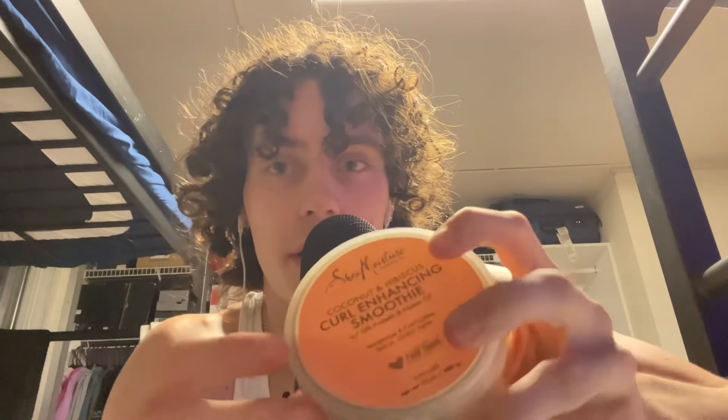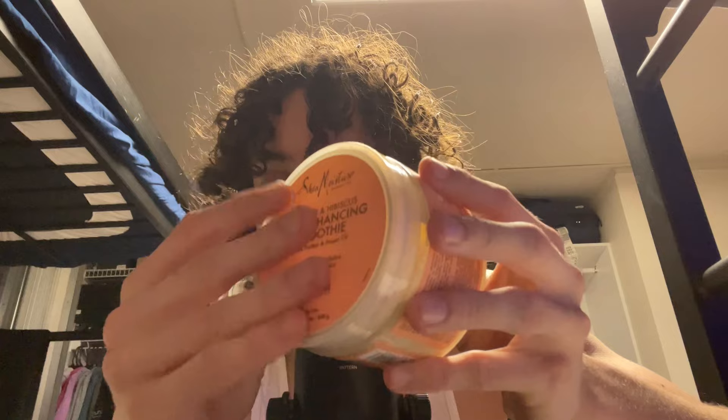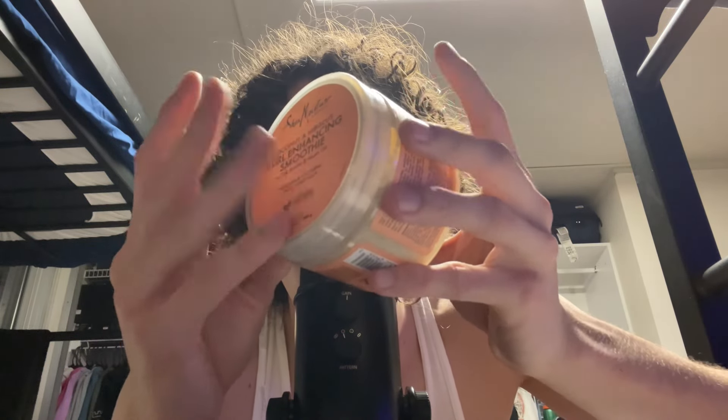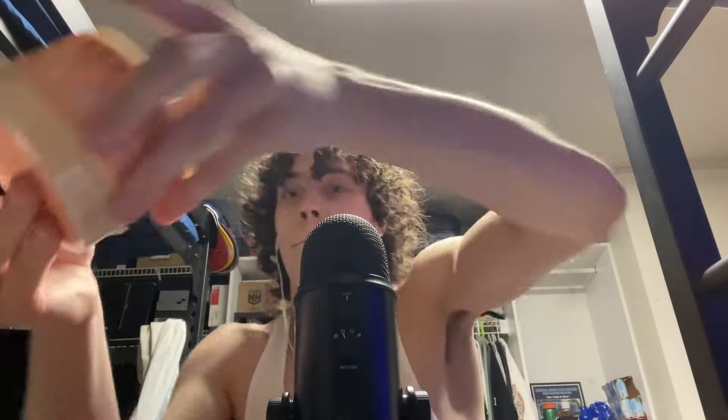I bumped the mic again, but let's see. Let's do another tingle explosion with the Shea Moisture. Five, four, three, two, one — tingle explosion. Five, four, one — tingle explosion.